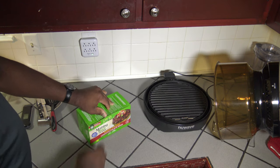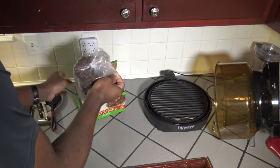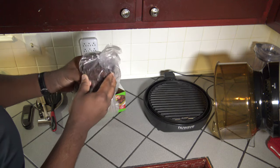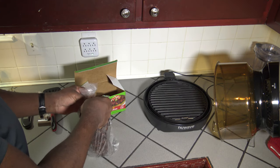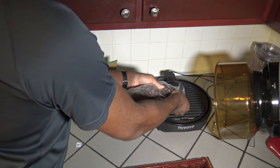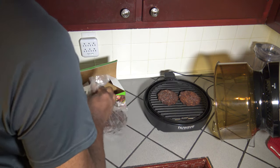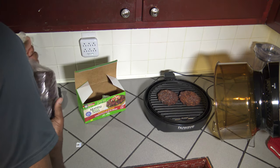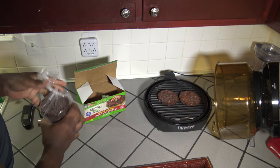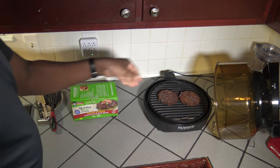I'm going to get this open. And here are the black bean burgers — they are pretty dark. I'm going to get a couple out and put them on the grill plate of the New Wave Primo Grill Oven. The veggie burgers look pretty nice. I'm going to put the lid on the New Wave Primo here.